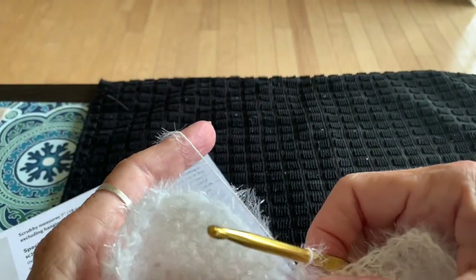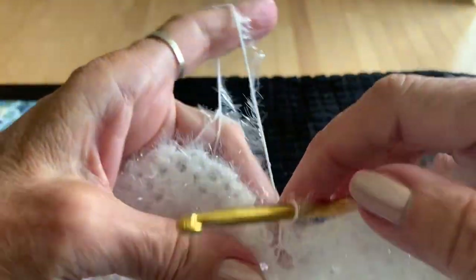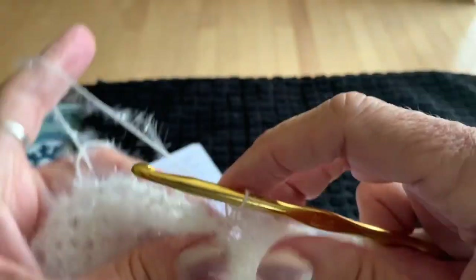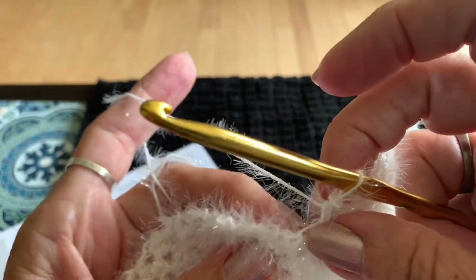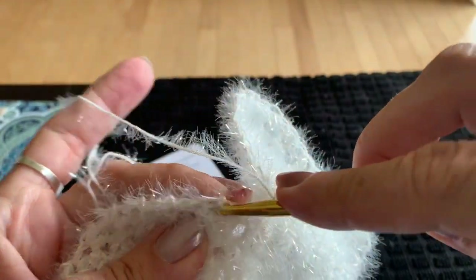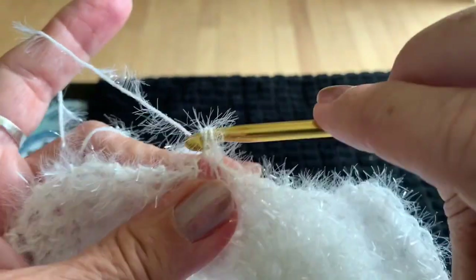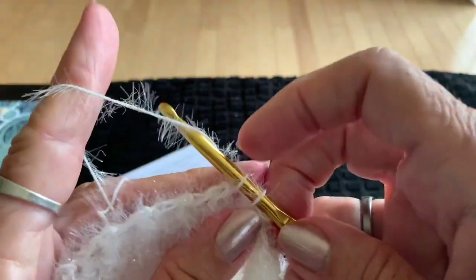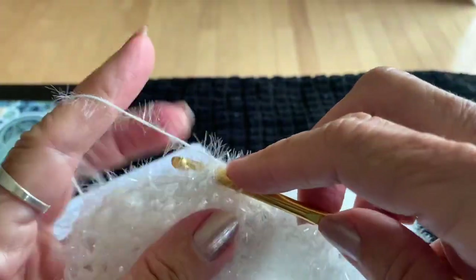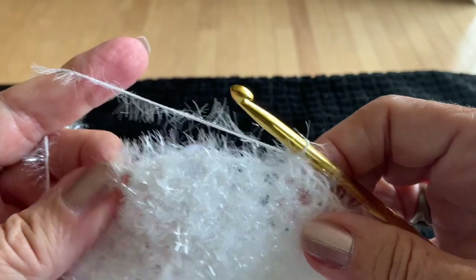Into the corner of the body and head, single crochet all the way up to the top. Judge your placement so you don't have gaps or holes — go under enough yarn so nothing stretches or pulls. Single crochet right across the side of the head until you reach the top where we did the original foundation chain.